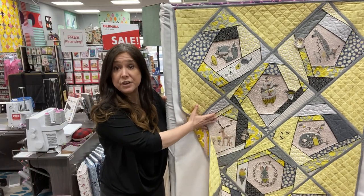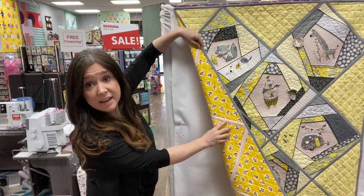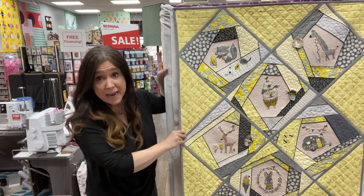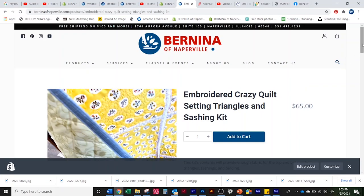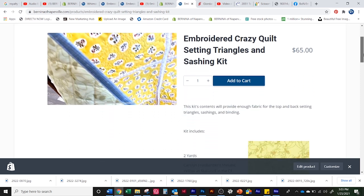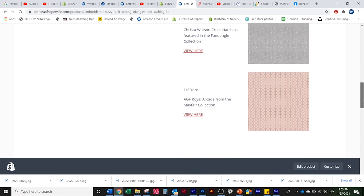It's also going to give you the background or the backing fabric with yellow flowers and the little pink sashing on the back. But if you think you're going to want to make it just like me, you better get those kits because we have limited quantities. Of course, we'll continue to carry the kits, but we might have to make some substitutions.